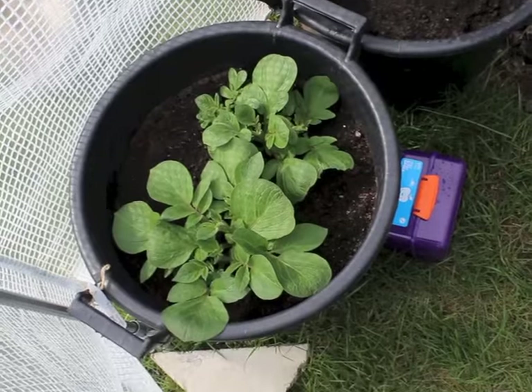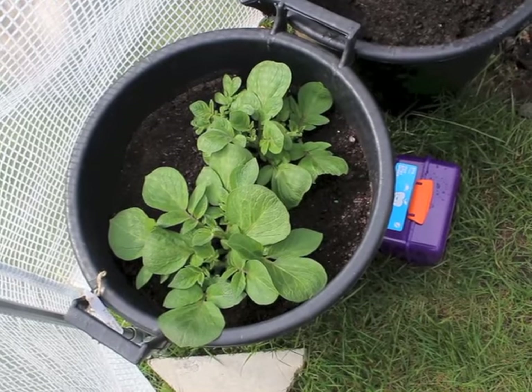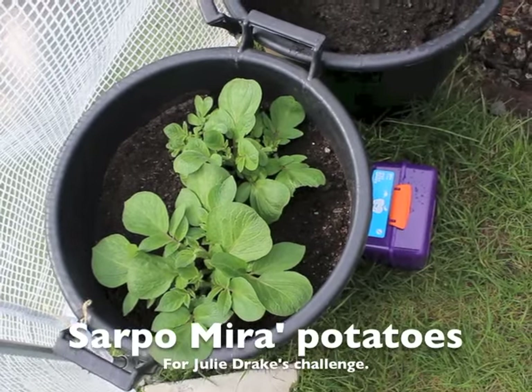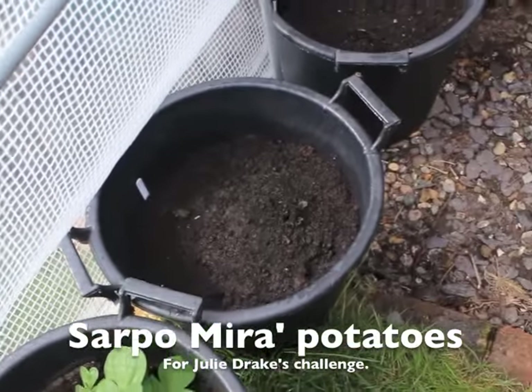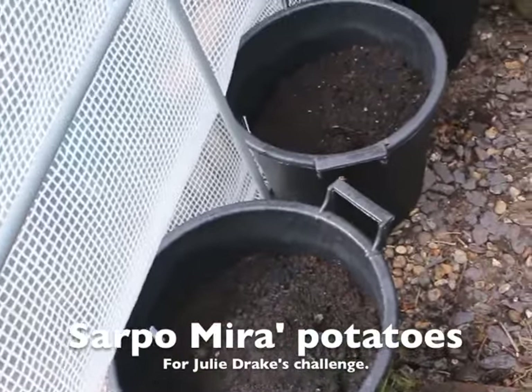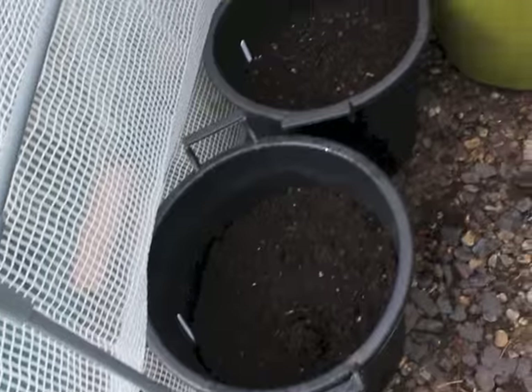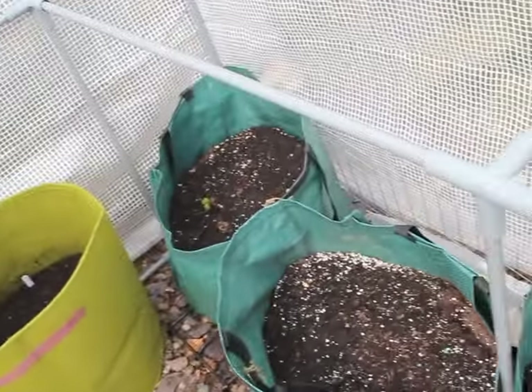Thanks Jim! Hello all, it's been hectic here but I have managed to get some filming done. So first let's go and have a look outside, just in my little plastic greenhouse that we've put up. Here's the Julie Drake bucket — they're all coming up. A little bit of action in some of the other ones, not much action in these ones.